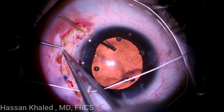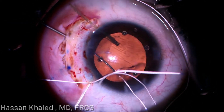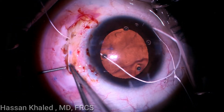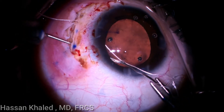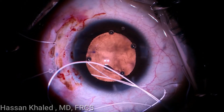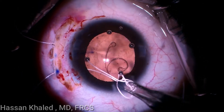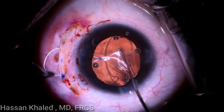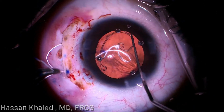A 27-gauge insulin needle is passed 2 mm behind the limbus through the scleral pocket, underneath the iris and anterior capsule. Then the first arm of the suture is docked through the 27-gauge needle and exteriorized, as you can see. The same process is done with the second suture needle.